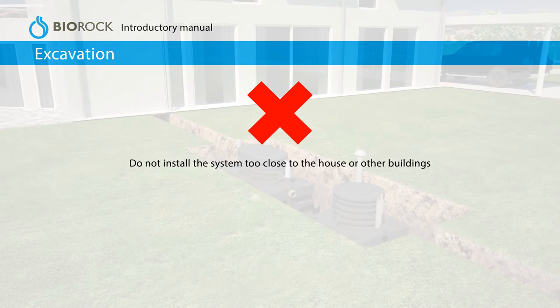Do not install the system too close to the house or other buildings. Do not install the system too close to large trees. Always keep the system accessible.